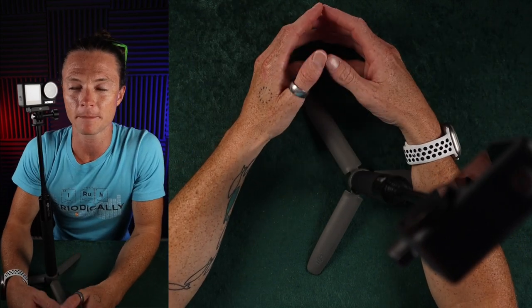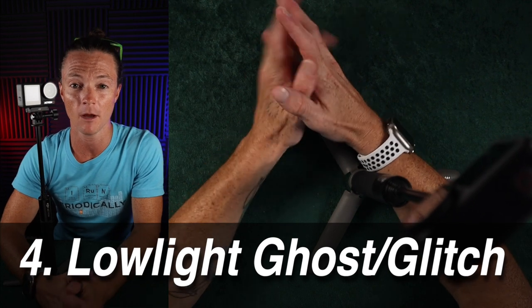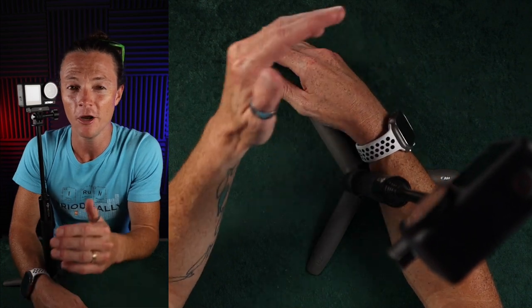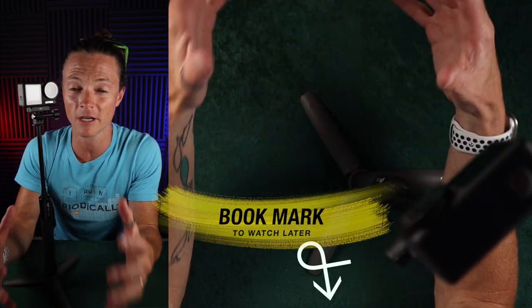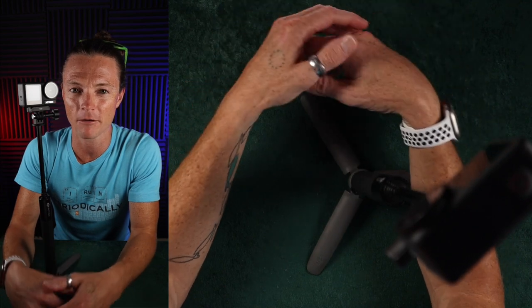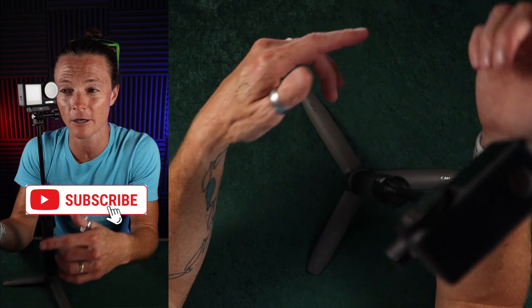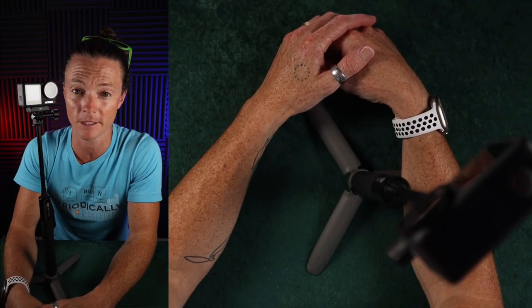Absolutely nobody has been talking about the low light ghosting that goes on with this camera, and I'm going to show you evidence of that later in this video. While everybody's bragging about how great this thing is in low light, nobody talks about some of the issues that take place while filming in low light. I have tons of video that shows the ghosting and some jittery stuff that happens in the background. You're going to want to stick around to see that evidence, especially if you're planning to film in the dark.